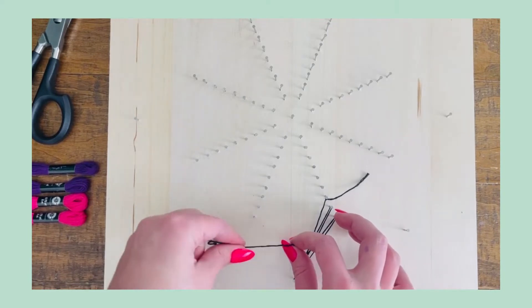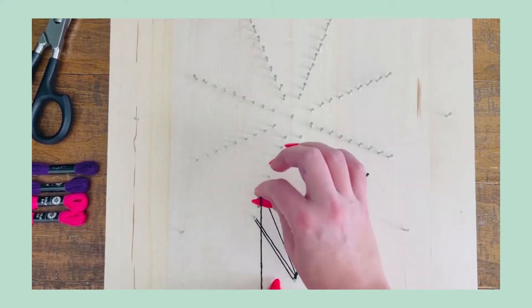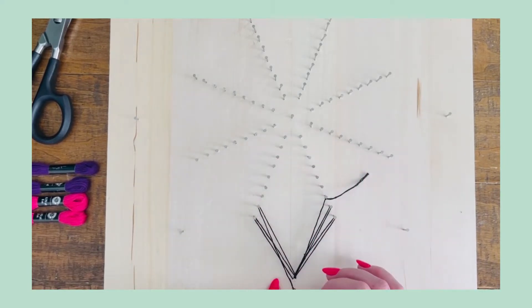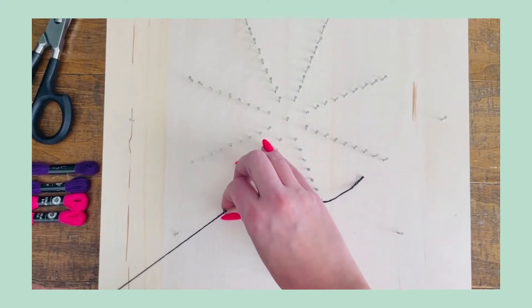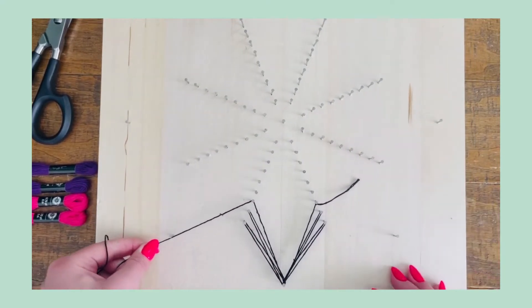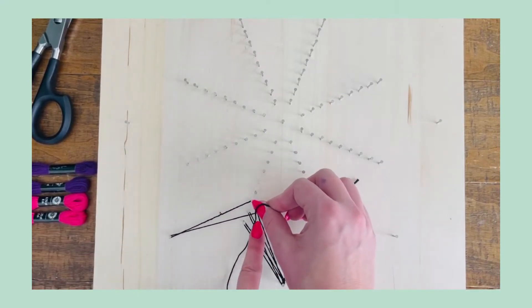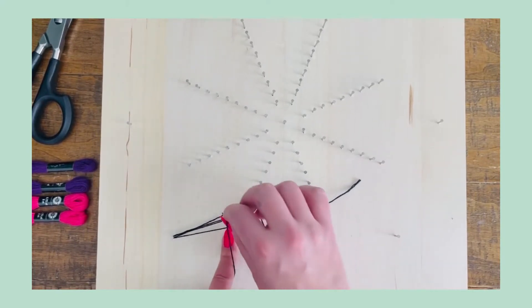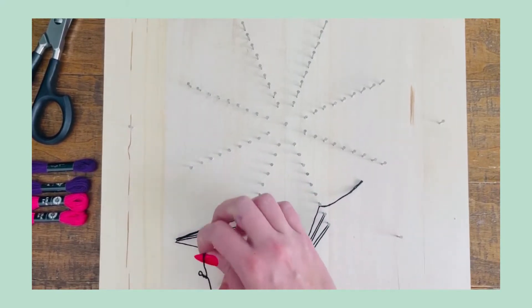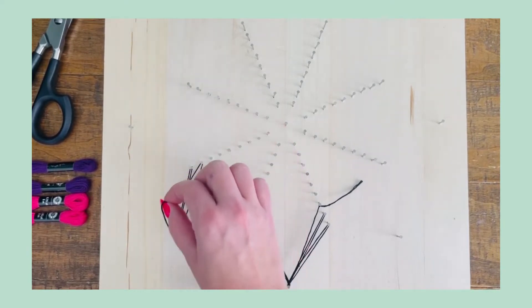This time, head to the other nail number nine, back to nail number eight, back around to nail number seven, and then go right back to the outside nail. Loop back to nail number eight, back to the outside nail, to nail number nine, back to the outside nail, and continue all the way around the board until you reach the nail you originated on.